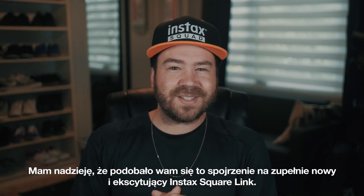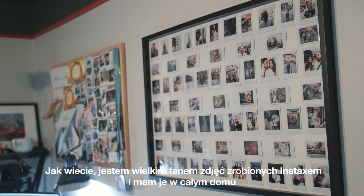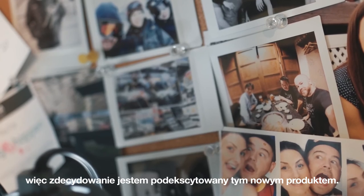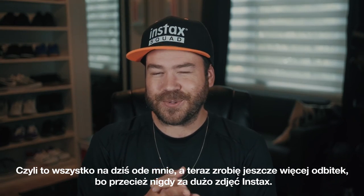All right, so I hope you enjoyed this look at the brand new and exciting Instax Square Link. As you know, I'm a big Instax fan — I have them all over my house, so I'm definitely excited about this new product. That'll be it for today, and now I'm going to print some more because you can never have too many Instax photos around.